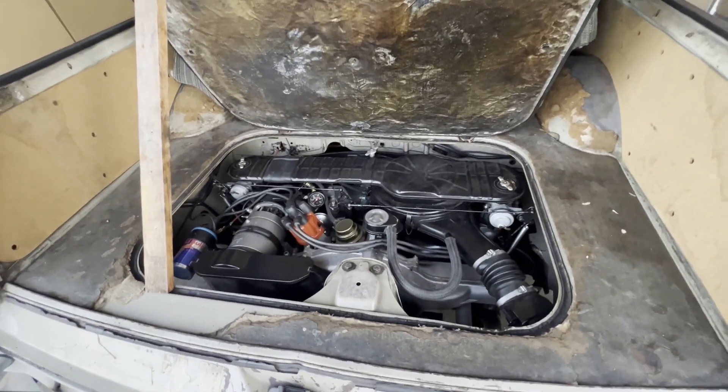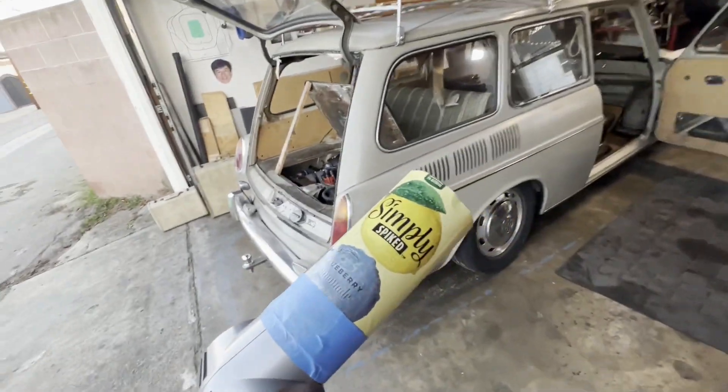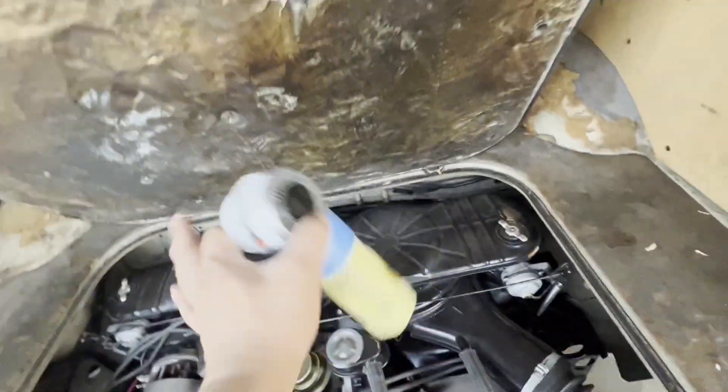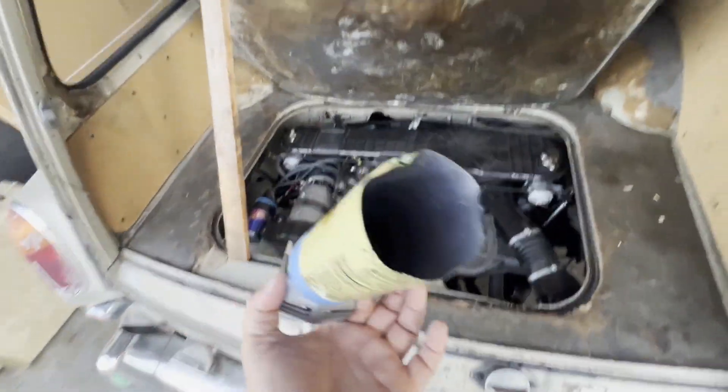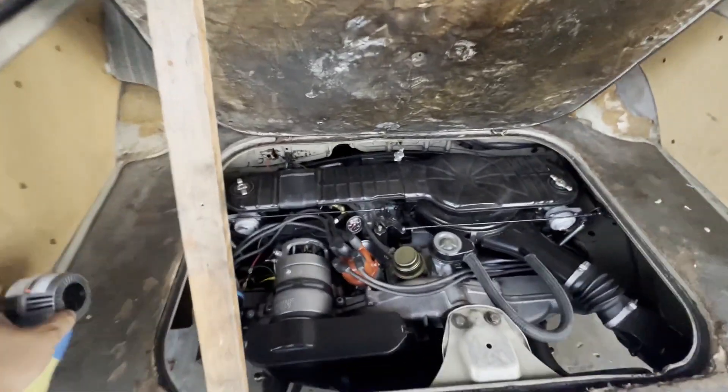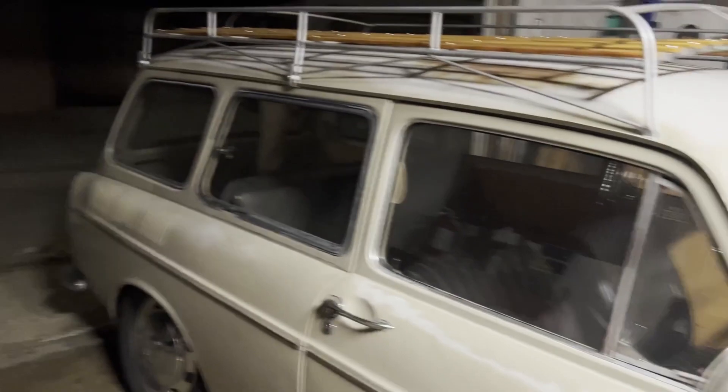I still need to do a little more fine tuning — get the idle set and synchronize the carburetors. I use this simple spike can, put them on top of each carburetor and do all that. It's going to take some time since I'm definitely not a professional.